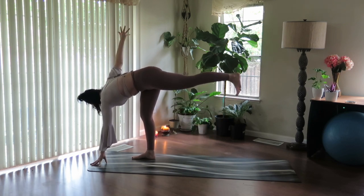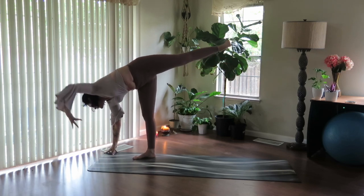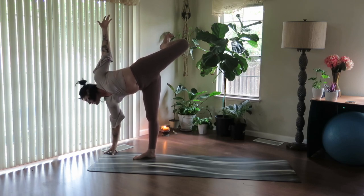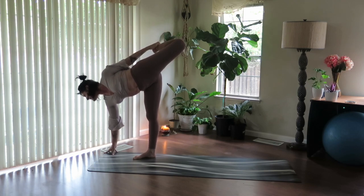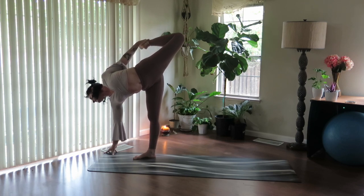Take a full inhale. On the exhale, lower the right hand, sweep the left arm to the sky. Breathe in. If you want more, bend the top knee, open the heart, add a little arch to the spine. Take the hand to the ankle, connect it, open up.